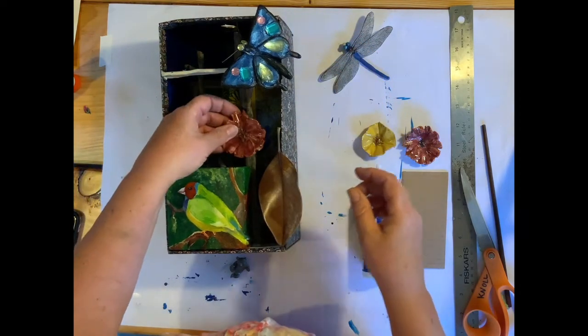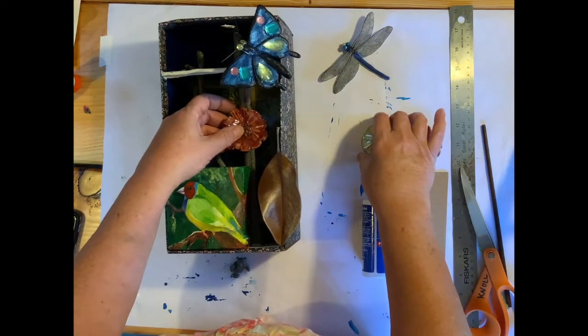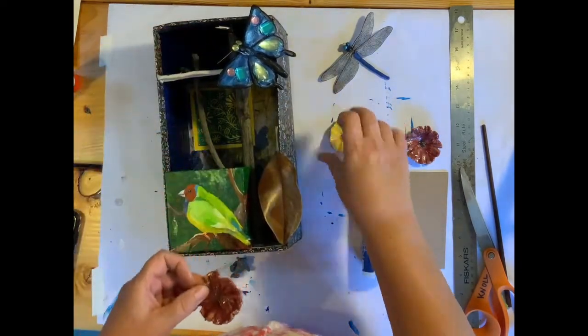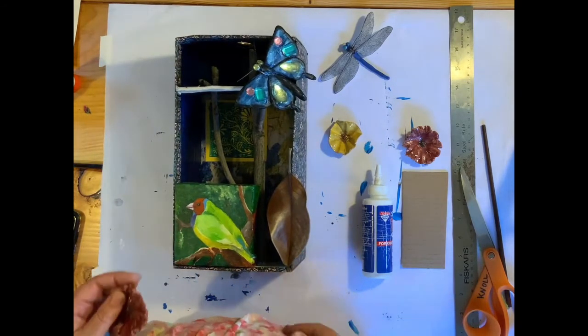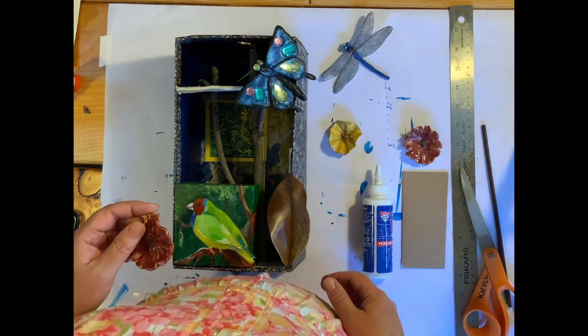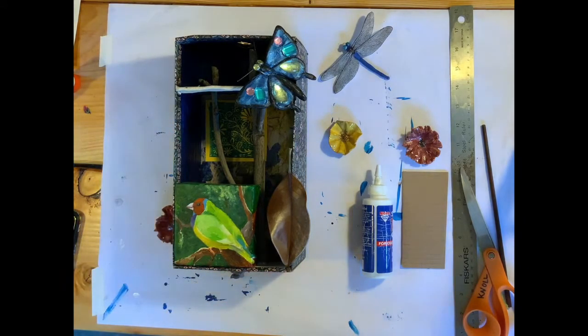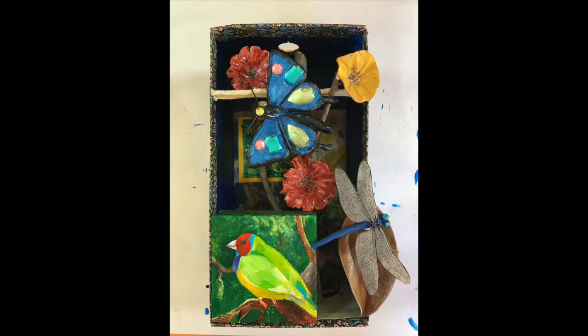Maybe the butterfly and not the dragonfly — these are the things you have to work out as you go. I'm going to continue adding the last pieces and come back when I'm all done. This is my finished piece. I hope you've enjoyed working with me on this project. Feel free to use your own inspirations and style to create your assemblage box.